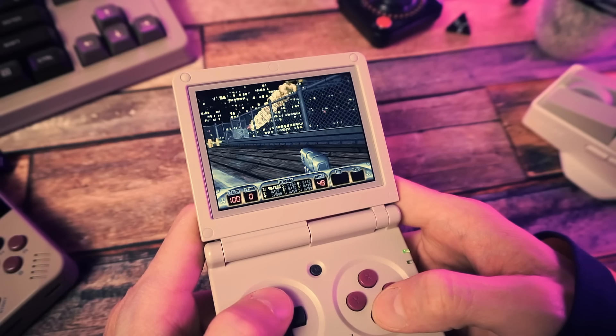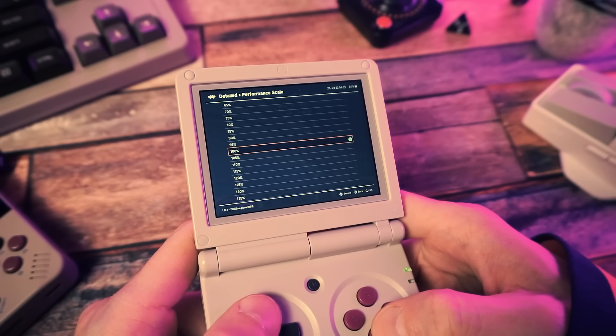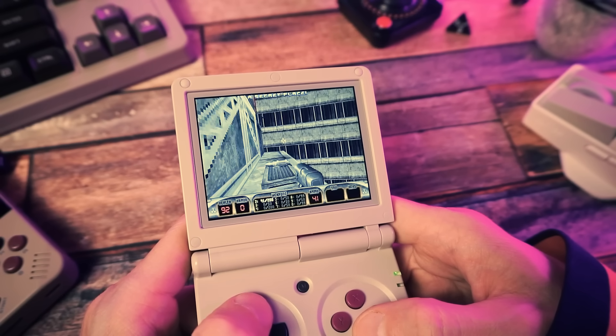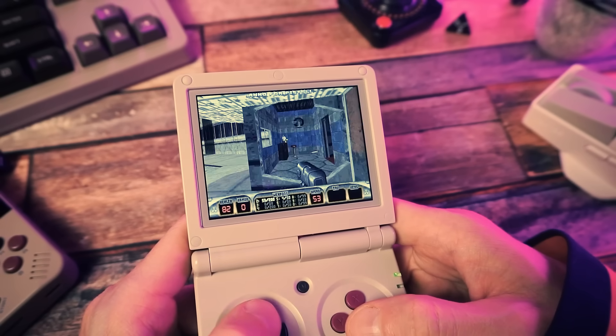Duke Nukem 3D, for example, isn't running great — I can't get it playable. I can get it running slightly better by tweaking some of the CPU performance settings, but I still can't get it running perfect. However, Duke 3D does have a port that you can get running on this device and it works perfectly there. I'm thinking of doing a PC ports video at some point soon, so get subscribed if you don't want to miss that.